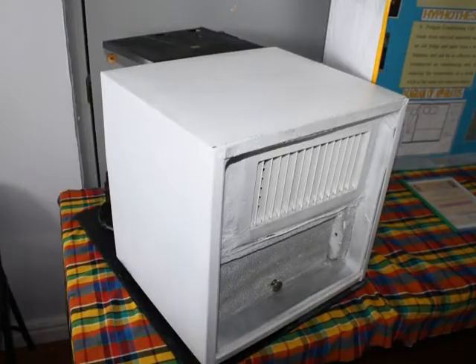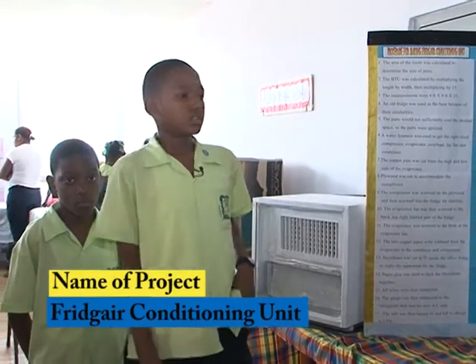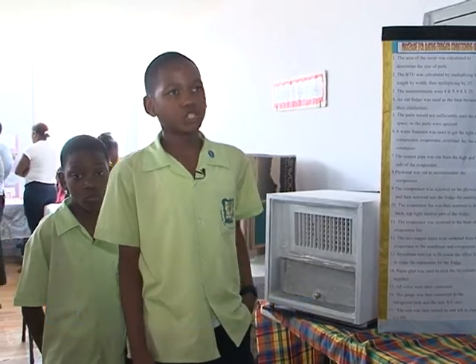We simply recycle an old office fridge and some relevant parts from an old water fountain. It is made up of two compartments: an AC unit and a fridge. Basically, the AC unit decreases the temperature of the room and at the same time it chills the drinks.